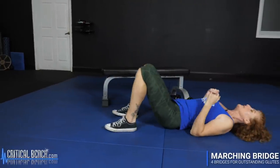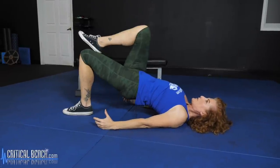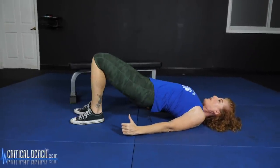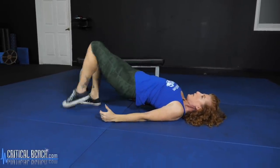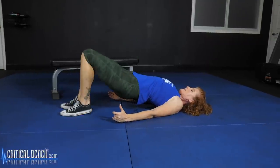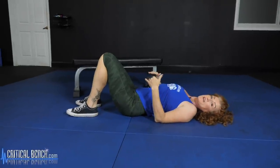The next bridge is a marching bridge. Starting in that same position, come up and squeeze, then march — lift one leg up and then the other, feeling like you're marching in this position. You've really got to keep that core tight, so we are hitting those deep intrinsic core muscles. I suggest doing about five marches, coming back down, taking a quick breath, then back up for five more. After three to four sets, you are really going to feel that burn.